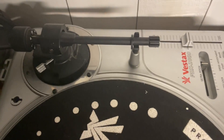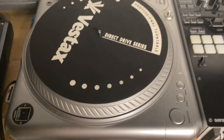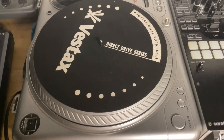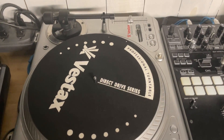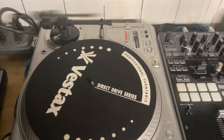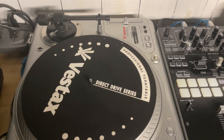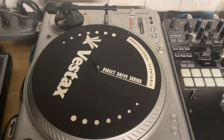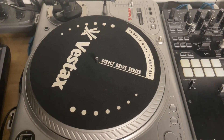I'm going to start by obviously removing your cartridge and your vinyl, then take the platter off, because I'm going to be flipping the turntable upside down and I don't want to warp it. There's just nothing really to rest it on without putting pressure on the platter or the tone arm.